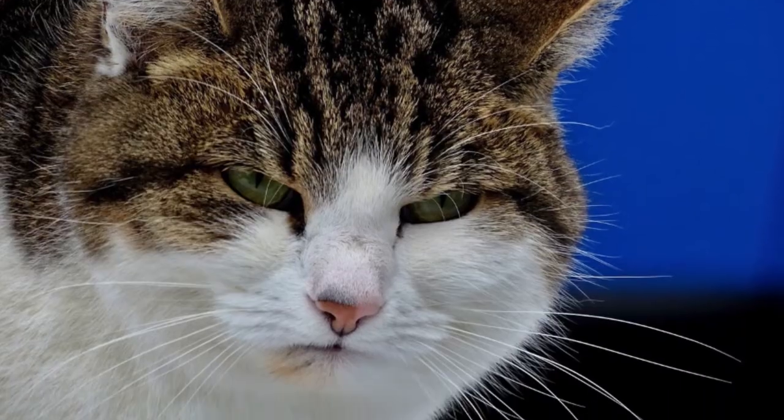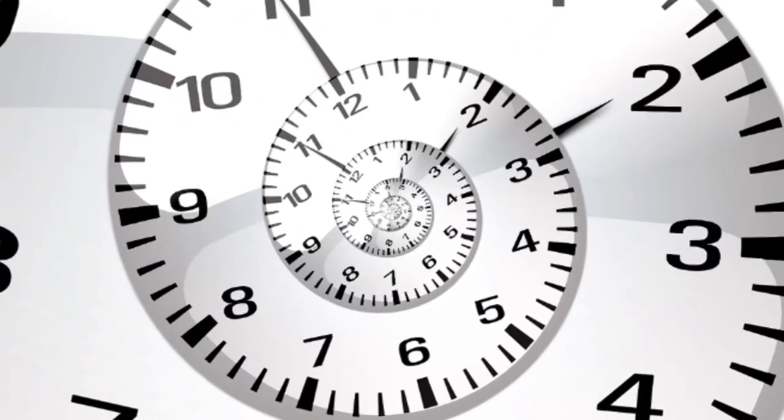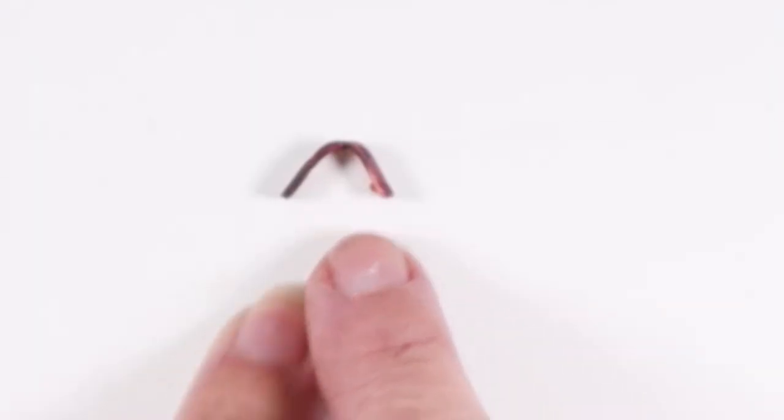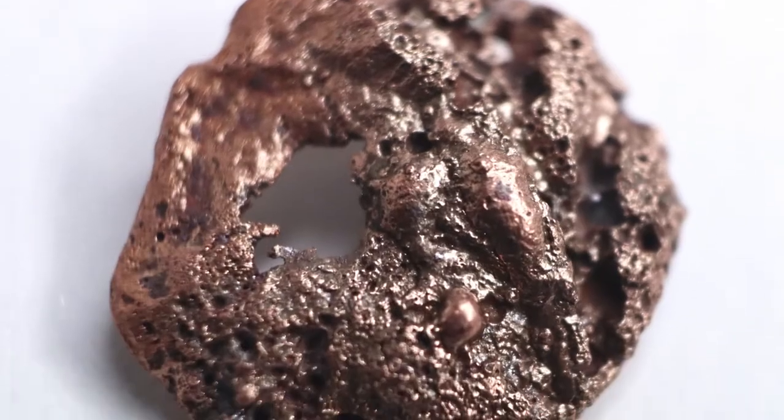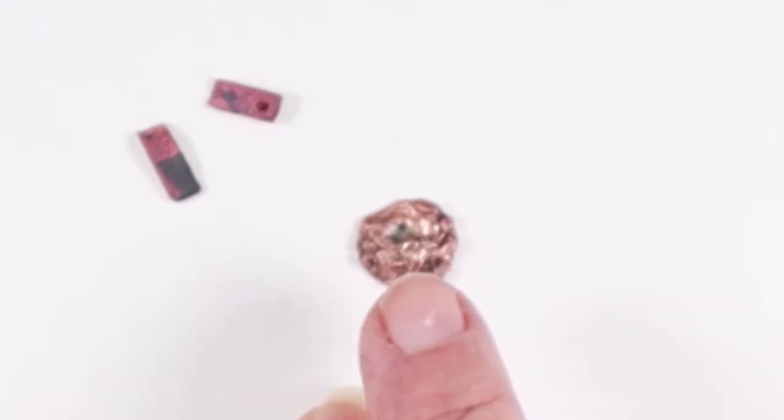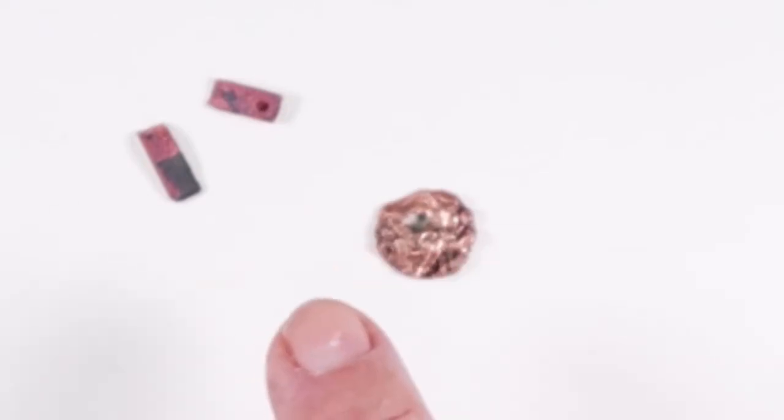Other folks have shown they can make lovely torch fired copper clay pieces. Personally I found the process frustrating enough that it's not worth my time to continue to attempt it. My most successful pieces were the test strip that I could bend a bit before it broke, and this round piece.